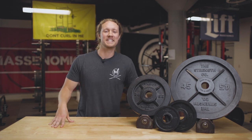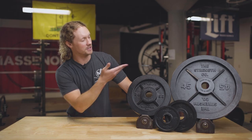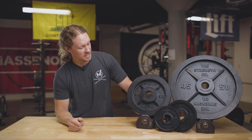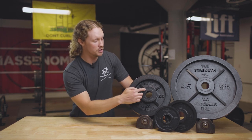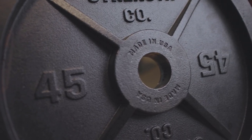First up, we're going to take a look at the design of these plates, and they have a classically beautiful design. The Strengthco branding is prominently displayed on the top of the plate, the weight is next to it, and there is a four-spoke design as well. The Made in USA stamp is around the center, so you know exactly where they're made — no surprises there.